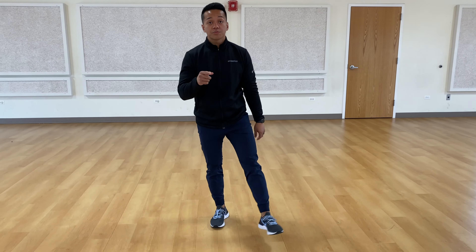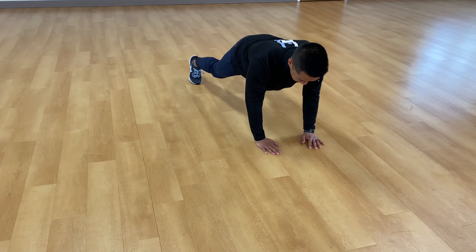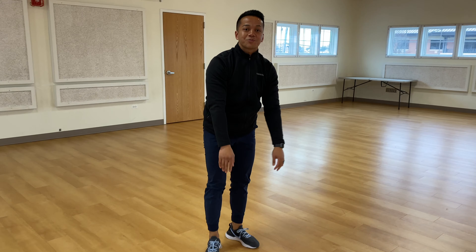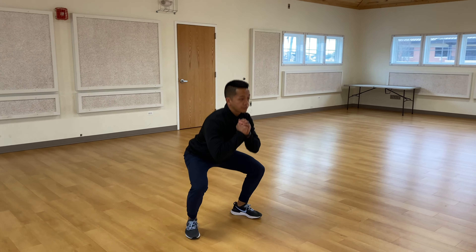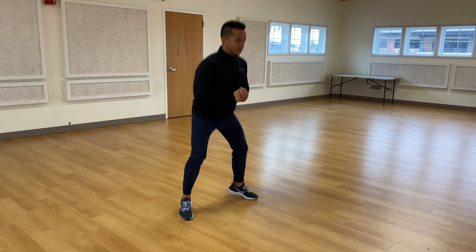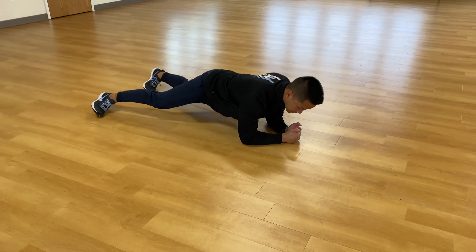Hey kids, happy Friday. It's Coach Reyes again, and I'm joined here at your school with another special guest. Hope you guys have been following along. Today's workout is going to be in your gym. Very simple — hope you guys enjoy.